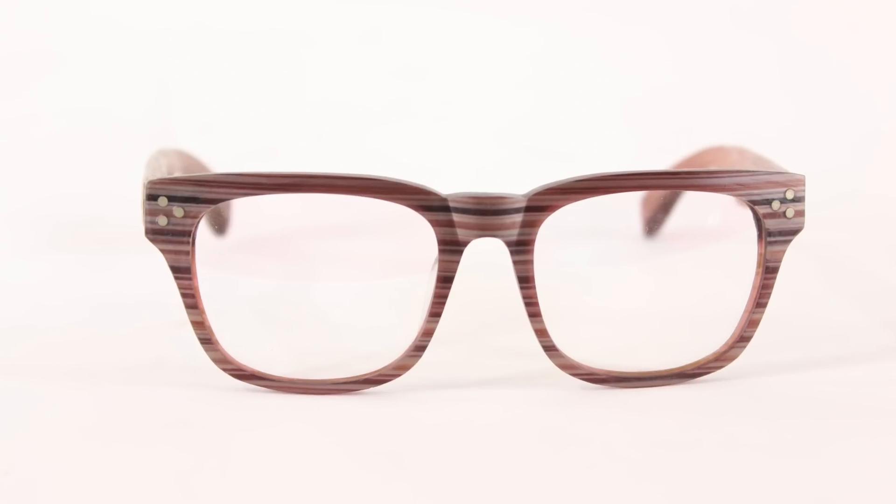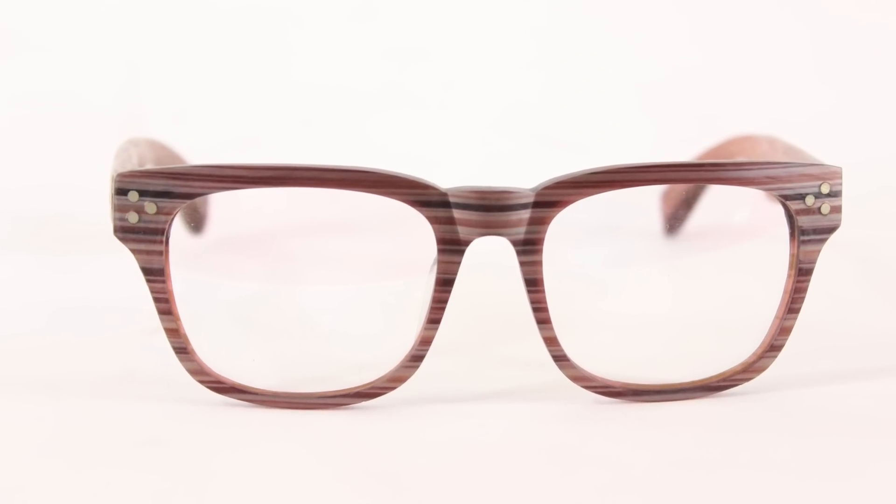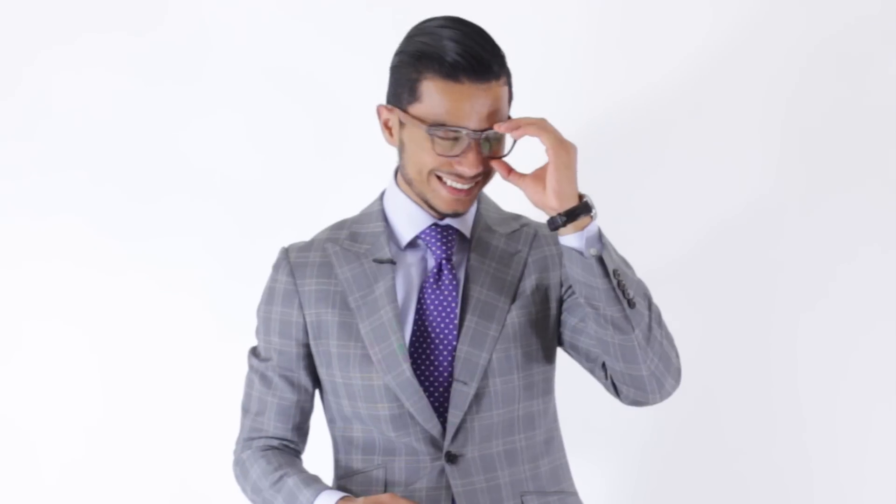The next ones are the wooden frames — these are the Market Multi Streak. They're actually made from real wood. I actually like how these fit me a lot better. I think it might be the thicker frame and that medium size lens that really suits my face. It does expand a little bit, but the thick frame kind of hides that expanding. There are glasses that do it better than others, and this one I actually very much like — I might be keeping this one.